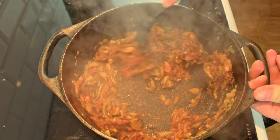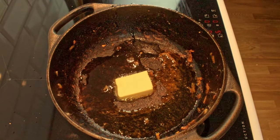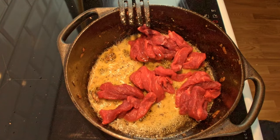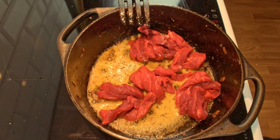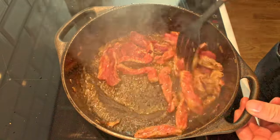Before we take the vegetables off the heat, let the tomato paste bloom a little bit to make it sweeter. Then we can move on to the meat. Add some oil and butter in your cast iron pot and once the butter is melted you can add the sirloin steak. We don't want to overcook the meat at this stage, so just let it quickly get some color on all sides and then remove the meat from the heat.